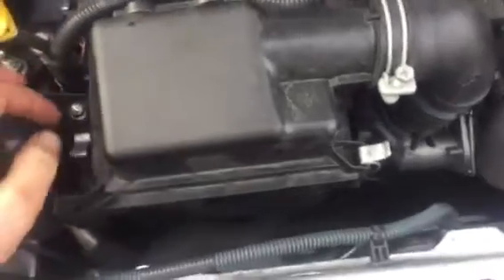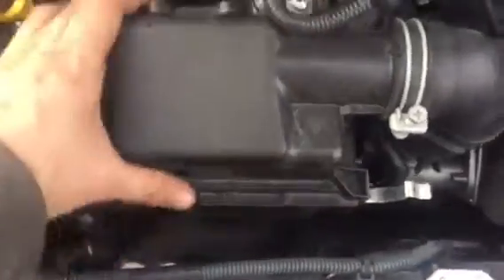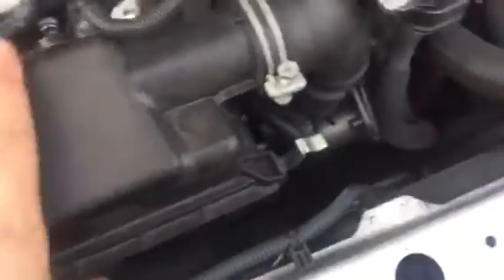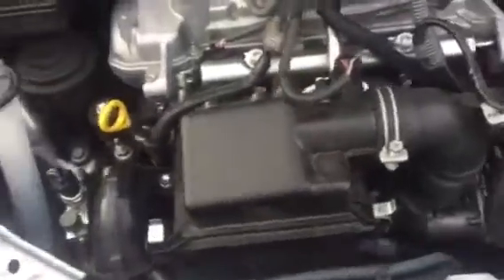For the air filter, you don't really need any tools to replace it. You just have two clips — you unclip it, and then you've got those two holes right here. Just remove that and here is your air filter. I've already cleaned mine. I'm using K&N because down the road you just wash it and throw it back in — you don't have to replace it. You replace the air filter every 10,000 to 20,000 miles, depending on where you live.